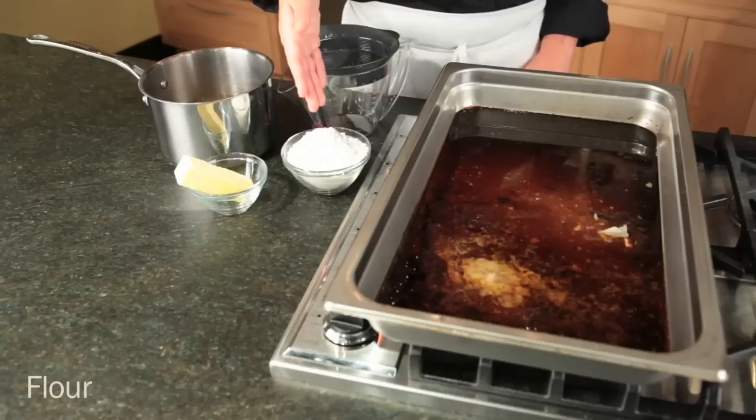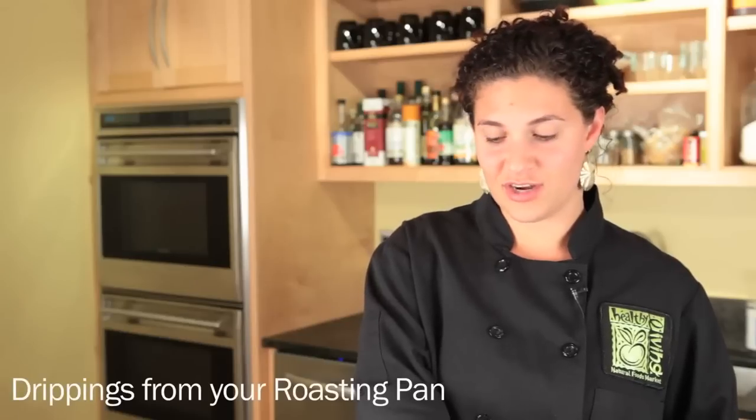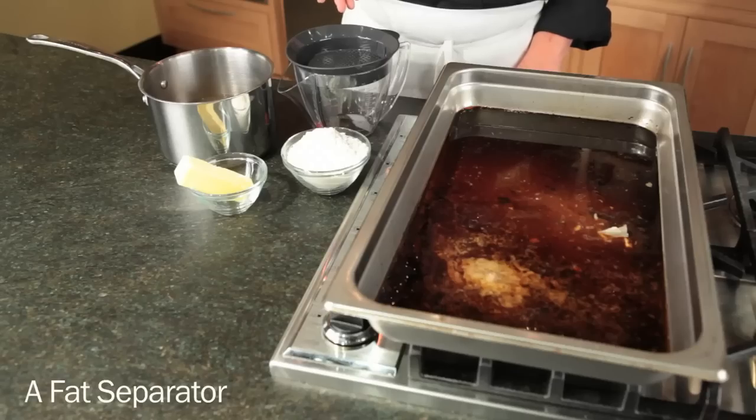Here's what you'll need to get started: about a quart of chicken stock, half a stick of butter, some flour, all the drippings from your Thanksgiving turkey, and a fat separator is helpful.